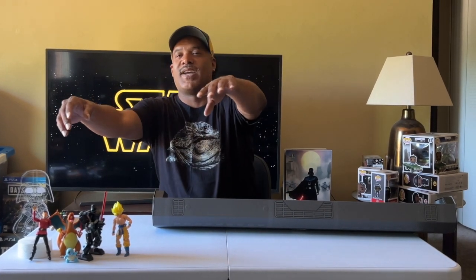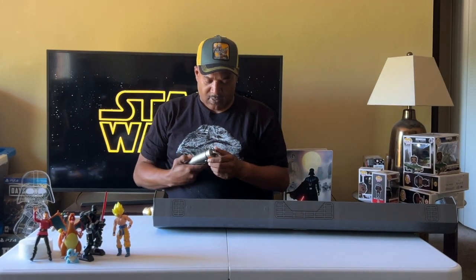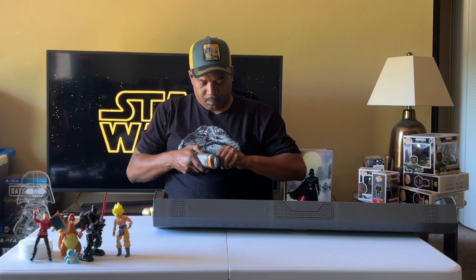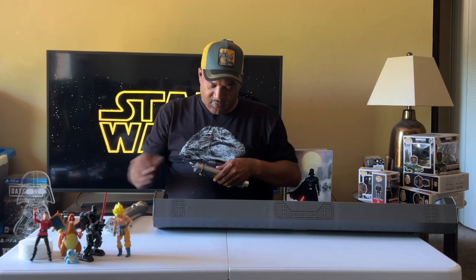They're battery-operated. Let me get the batteries in there. I guess they might want to see how to do it, so it's the proper thing to do it. I think because it's part of Galaxy's Edge they package them really well. That's pretty cool. I like the way they package them.